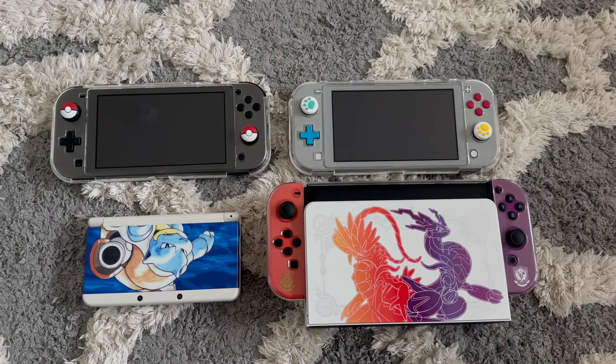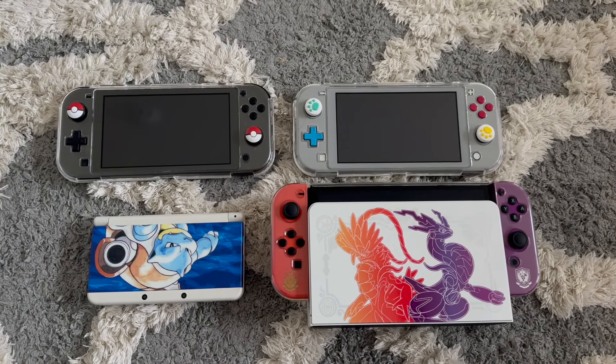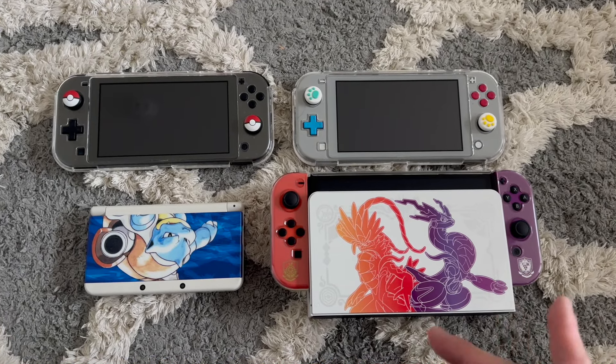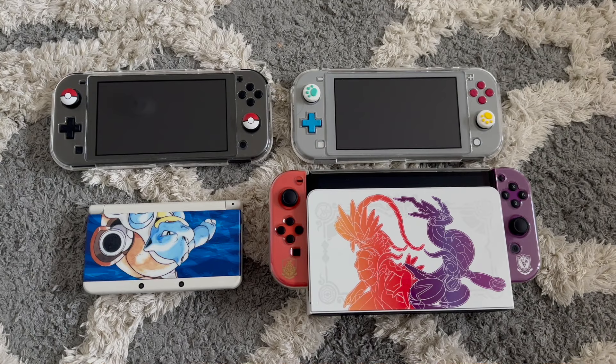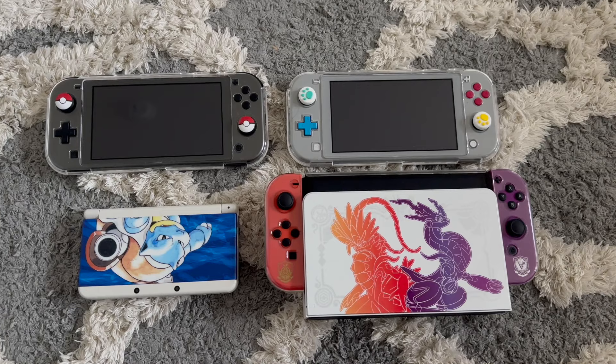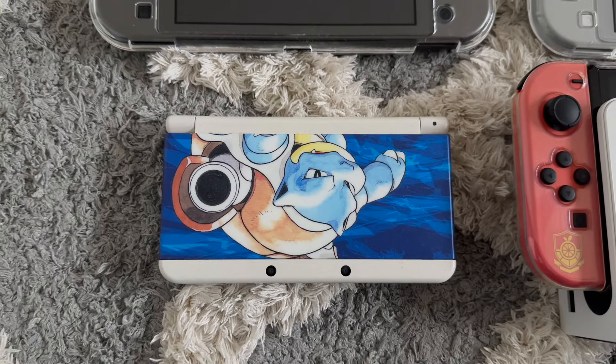Welcome back to the channel. I wanted to do a quick video on the Pokemon edition consoles that I have. You can see we have three Switches and one 3DS, and I'm going to go through why I got each one of them and the story behind it, in chronological order.